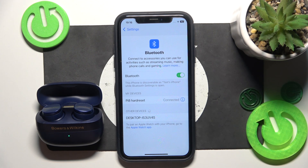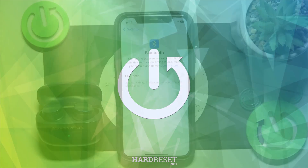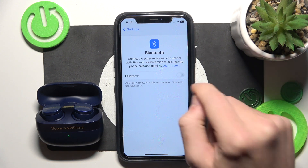Hello everybody and welcome. In this video I will show you how to fix Bluetooth pairing issues for your headphones, Bowers and Wilkins. Firstly, make sure that your Bluetooth is turned on.